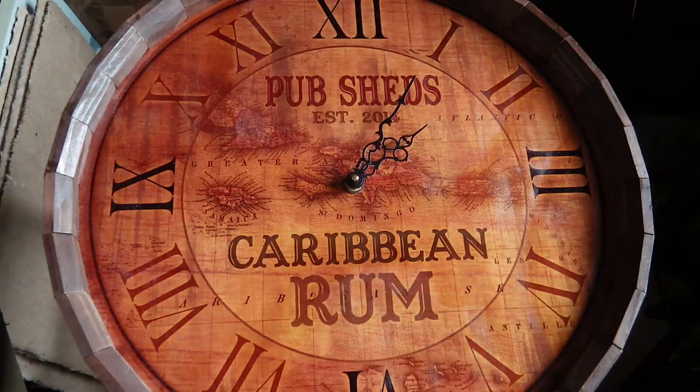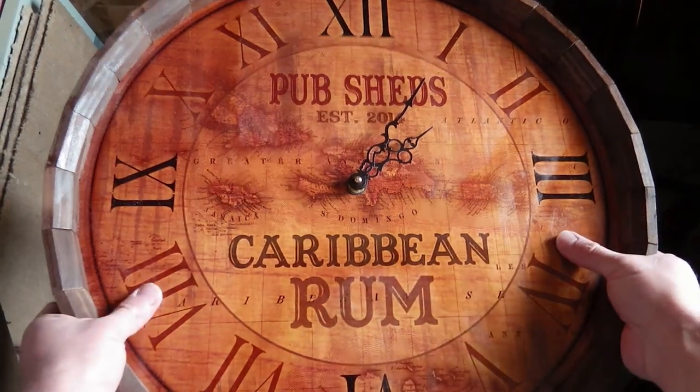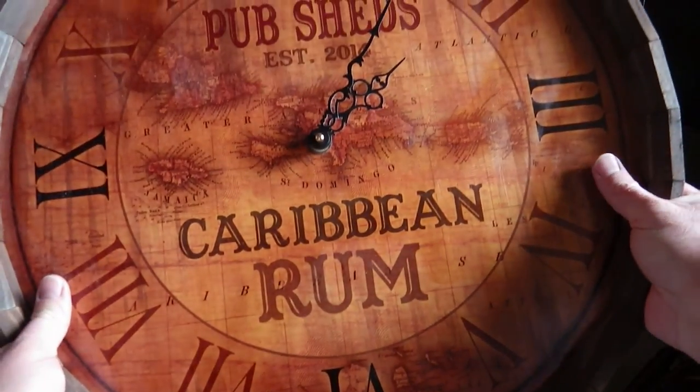So looking at this one, initial impressions are good. This is a solid clock here, very well built, made entirely of wood as you can see, and a good size.